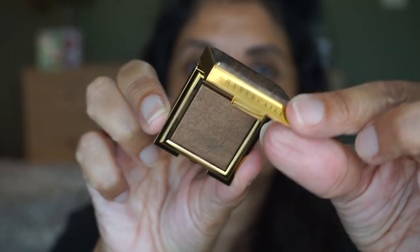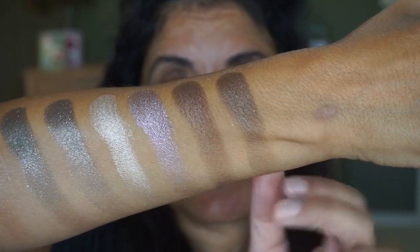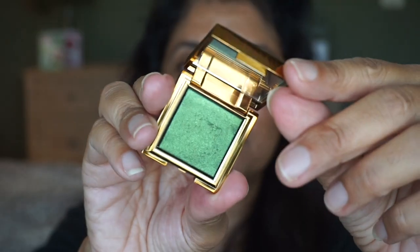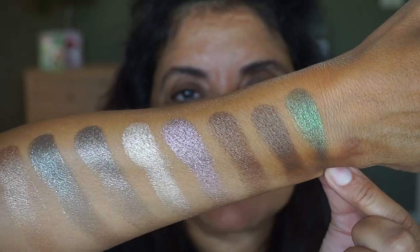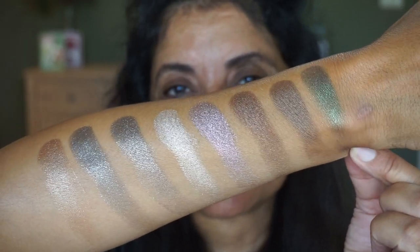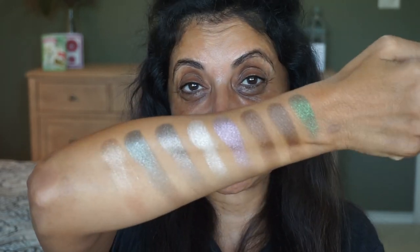Let me swatch the two new limited edition ones so you can compare them to the other shades. Here is Leopard — I have to say, Leopard is my favorite one-and-done shade. It's a little bit browner than Giraffe. And then the Tiger, this beautiful emerald shade — that is just beautiful. Here are all the single shades I have from Chantecaille. All of these would be great for a one-and-done look, which I did in that video with the two limited edition shades. But I wanted to add a black base with this Tiger emerald shade. Even though these are great one-and-done, I'm going to combine them.